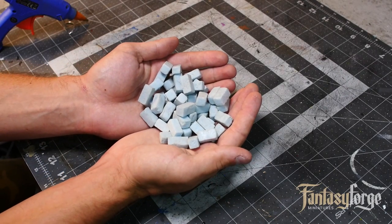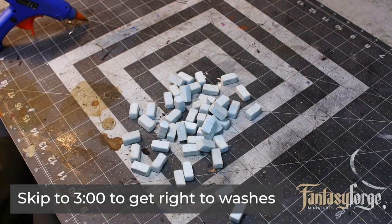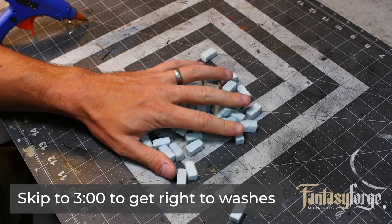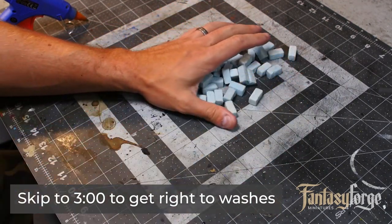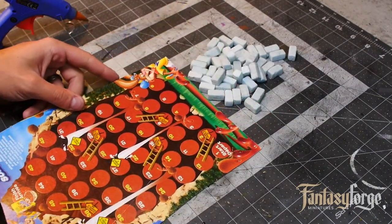I'm going to start off this tutorial with a mini tutorial on how to build ruined wall terrain, because we need something to test our washes against. I figured this is a good time to throw in a little build. So we're going to start off with some styrofoam bricks.